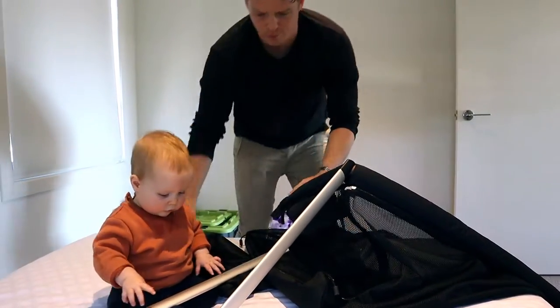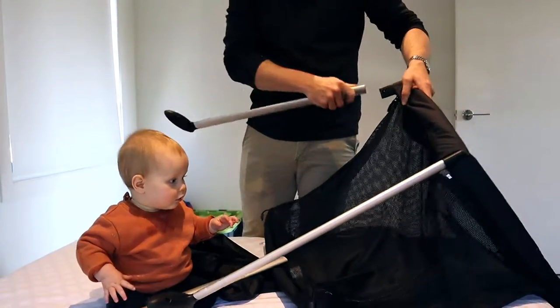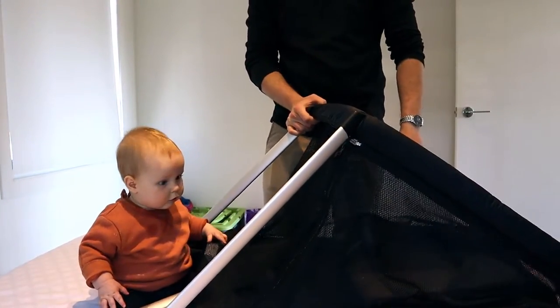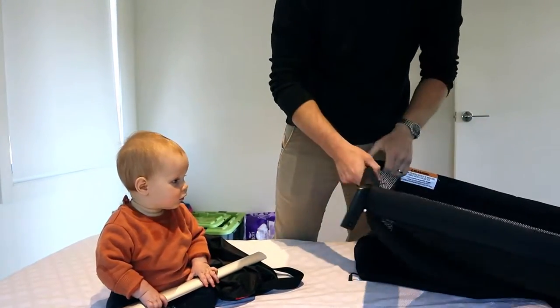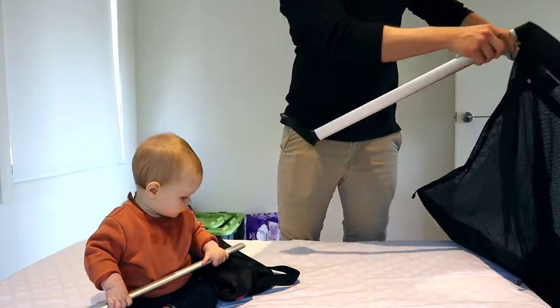So one leg, two legs — Junior's helping hold them for me — three legs, and there we have it. That took me all of maybe 30 seconds.